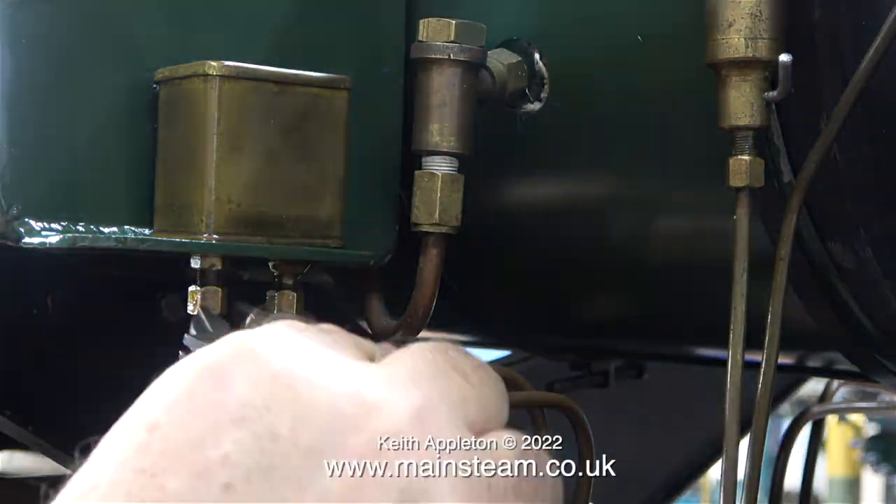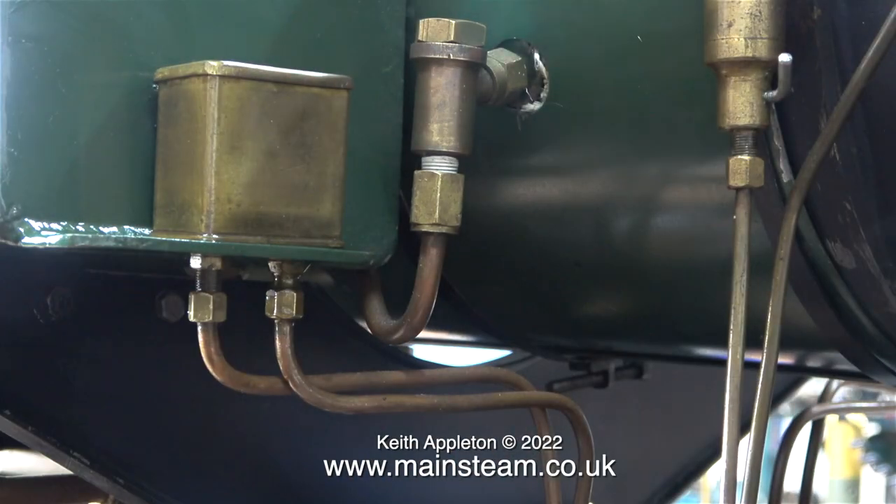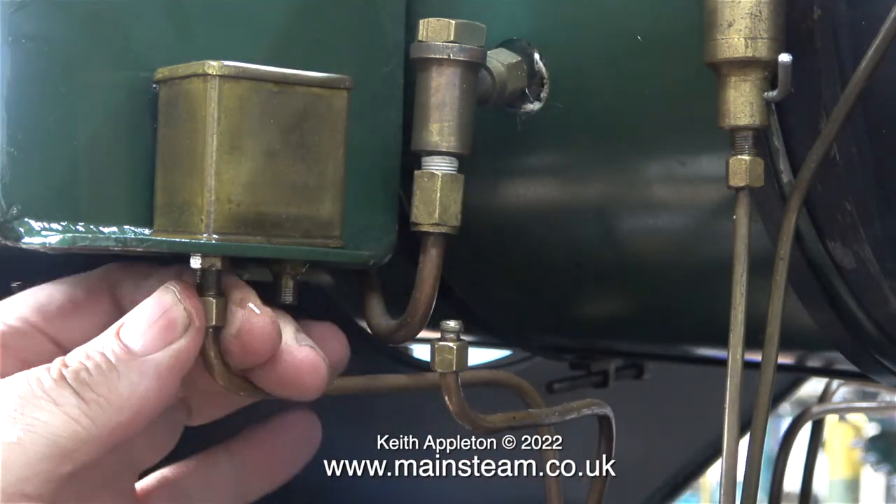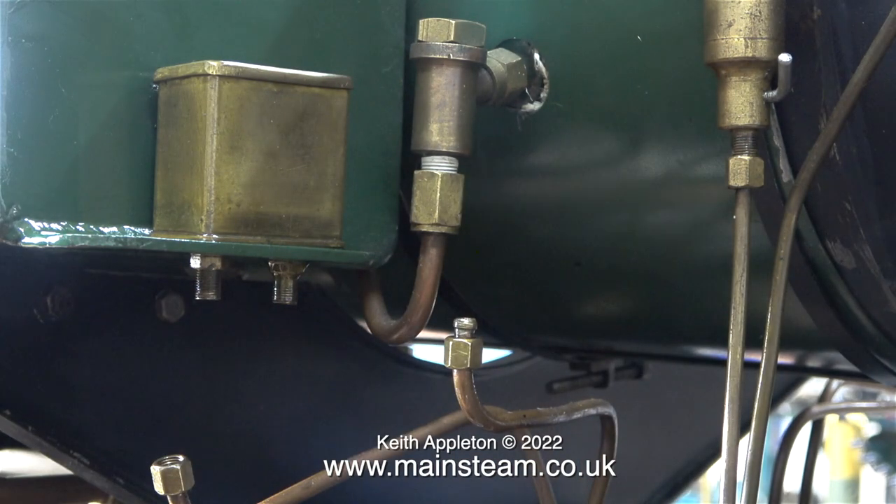The frames need to be got at to reach the mechanical parts, which also need some attention — the slide valve timing is definitely not right on this engine. This won't be a difficult job though. Once I've got rid of the boiler, I might even be able to lift the chassis by myself.